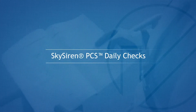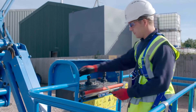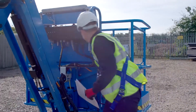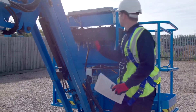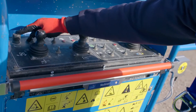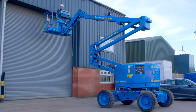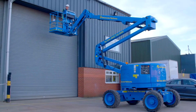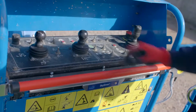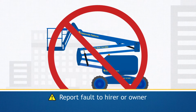SkySiren PCS daily checks. Perform the MUPE daily checks in accordance with the MUPE operator's instructions. Once completed, proceed with the SkySiren PCS daily checks in accordance with the operator's manual. Check the MUPE horn is operational. The horn acts as an alarm to alert people at ground level of an entrapment situation, so it is vital that before using the MUPE, it is proved to be working. If the horn is not working, the MUPE should be removed from service with immediate effect and the fault reported to the hirer or owner.